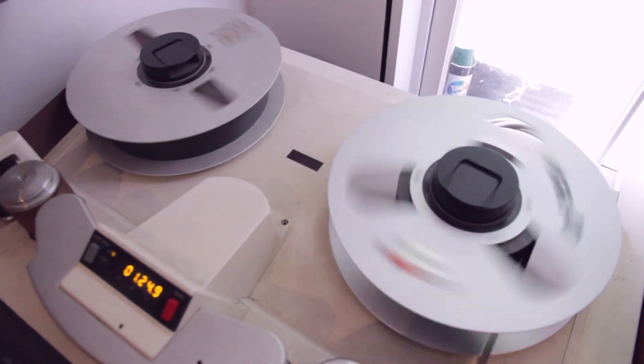All the microphones went through Millennia preamps — not all, but a fair amount.